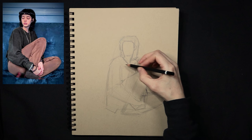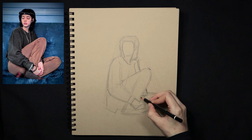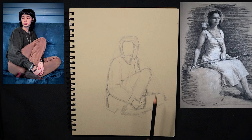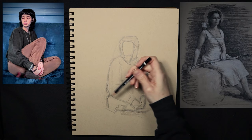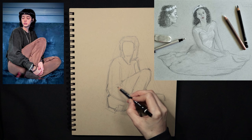Some of my favorite imaginative drawings have come from times working with live models where I continued drawing from imagination after my session with them was over. Like this model — she posed with a book and looked very calm, but I imagined her as Artemis, the goddess of the hunt, with a bow and arrow and a fierce look. Imagining doesn't always have to be fantastical — sometimes it's just practical. I didn't get enough time to draw this model's legs, so I imagined her in a dress.